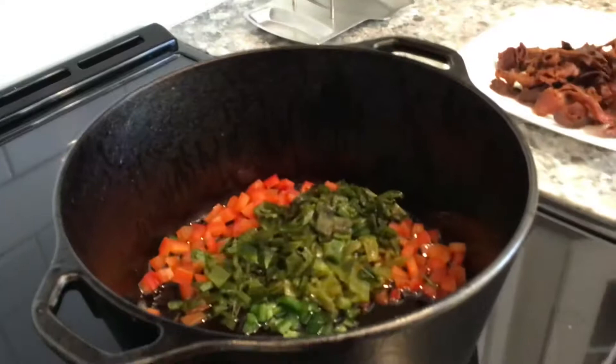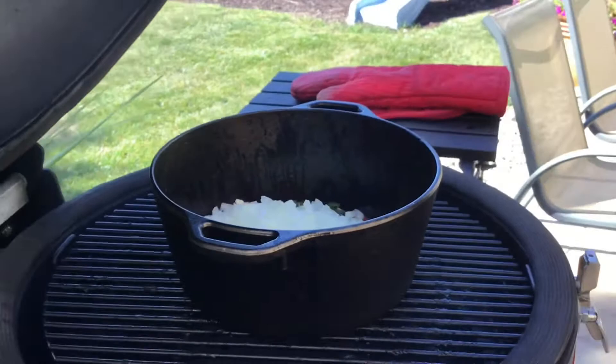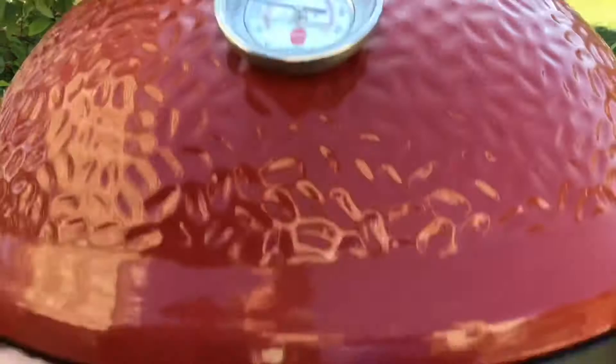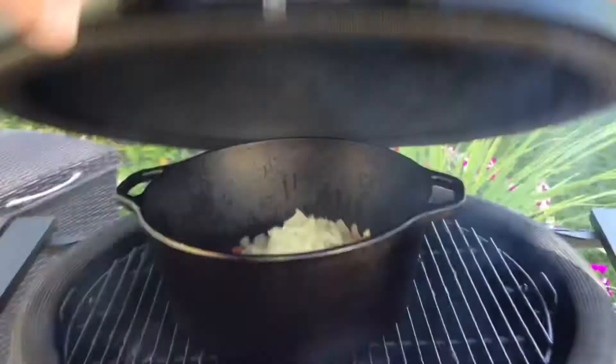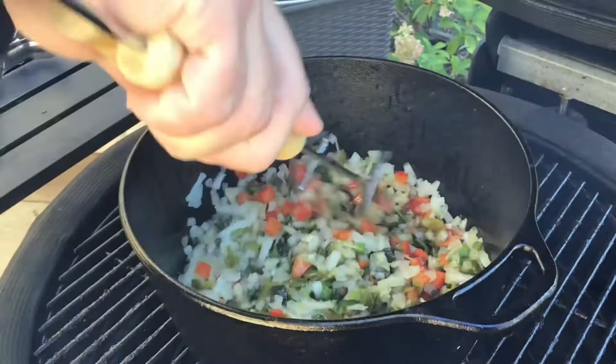Here we have our vegetables in the skillet with the bacon grease and we're going to add this right onto the smoker. We'll give it a little stir and in about 15-20 minutes we'll let the vegetables cook down. The smoker is running about 300 degrees — that's our cooking temperature really for the rest of the time. We're just going to give the vegetables a nice stir. That smells great. Probably about 10 more minutes on those vegetables before we start adding our tomato sauce.